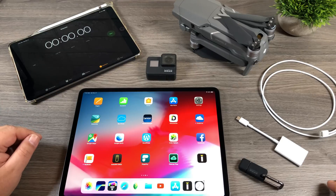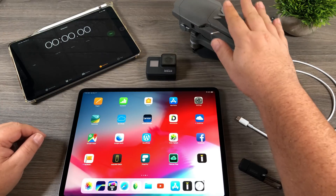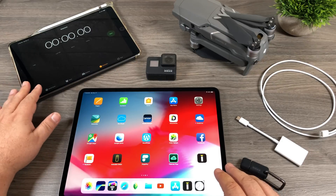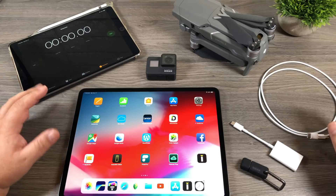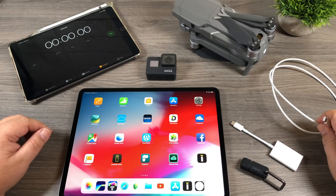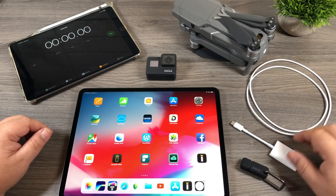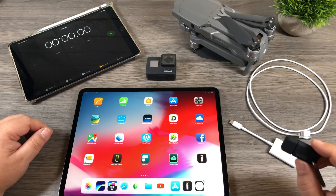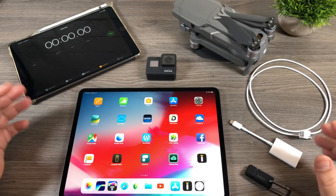G'day folks! Today in this video we're going to do a test to see which is the quickest and most efficient way to get media from your GoPro or your drone to your iPad. I'm going to be using the new 2018 iPad Pro and I'll be timing it on this iPad. We're going to be testing three different methods: plugging the device in directly via USB-C cable, the USB-C card reader, and the GoPro Quick Key — the USB-C edition. Let's get started.